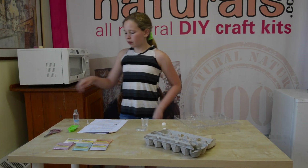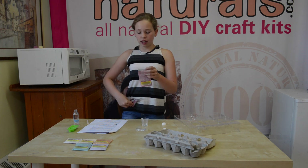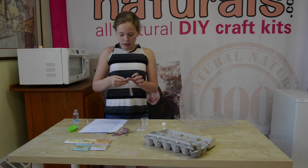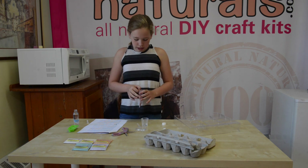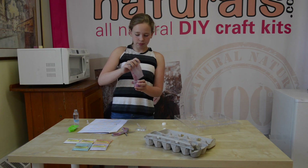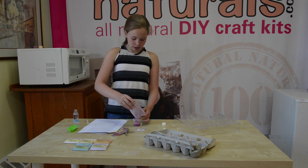Once you've got the water ready, we're going to take out one packet of hair chalk, and you can just cut off the top to make it easier to open. And then, once you've cut it off, you can easily pour it into the water. Make sure that all of it gets into the cup.